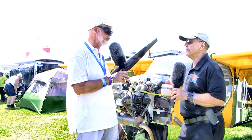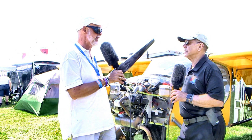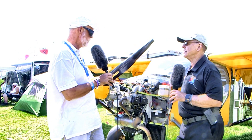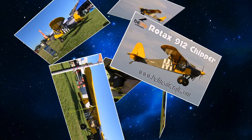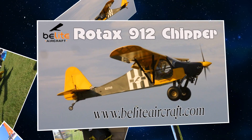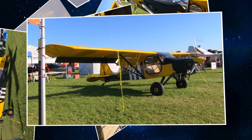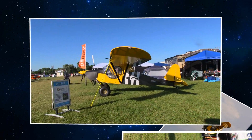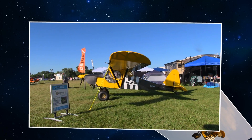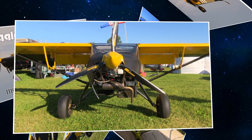We ended up with the Rotax 912 UL engine producing 80 horsepower. We'd originally had an HKS on it but moved on to this one — it provides a little more power. This was a brand new engine when I put it on and I can't be more pleased with how it's performed and how reliable it's been. The Rotax has a wonderful reputation; almost everybody goes for the 100 horsepower, but I love this 80 horse because it's just about as bulletproof as they get. When you ask a little bit less of it, it does great things. Plus it uses different fuel.